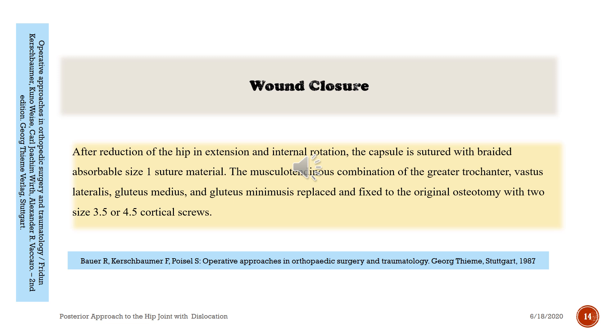After surgery or internal fixation, closure proceeds after reduction of the hip in extension and internal rotation. The capsule is secured with braided absorbable size-one suture material. The musculotendinous combination of the greater trochanter, vastus lateralis, gluteus medius, and gluteus minimus is replaced and fixed to the original osteotomy site with two 3.5 or 4.5 cortical screws.